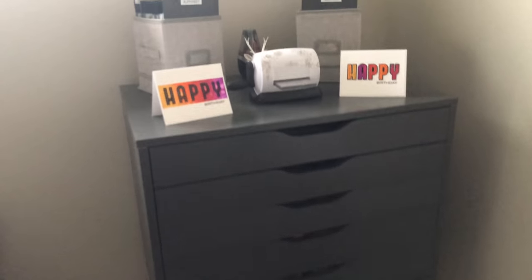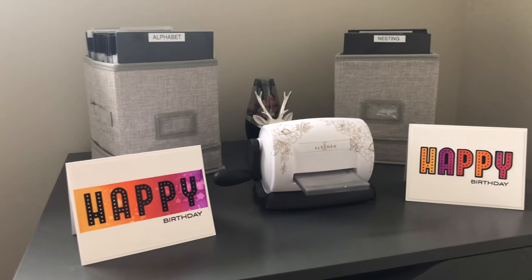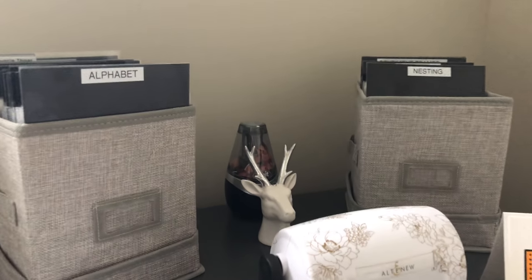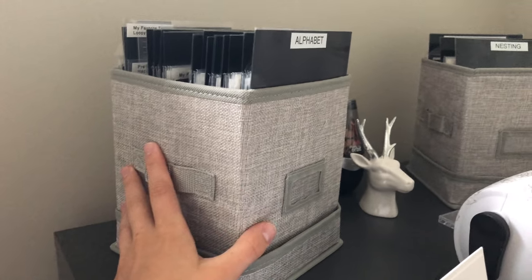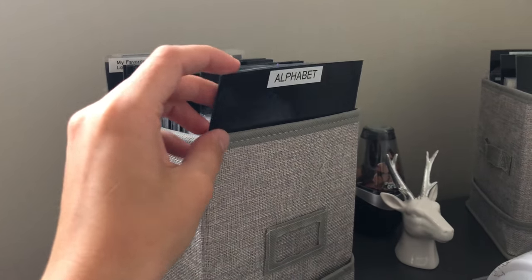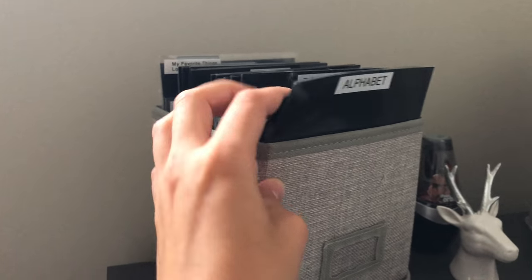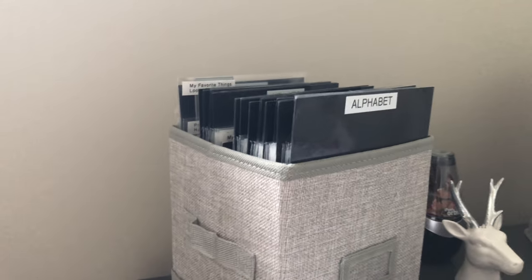Next to my bed I use two Alex drawers — a grey and a white one. On top I have recent cards, my Altenew die cutting machine, and pencil sharpener. I use Spellbinders linen boxes for my dies with custom-cut dividers since the originals weren't tall enough. Dies are stored by theme — not brand — with categories like alphabet, backgrounds, birthday, Christmas, city, and butterflies.